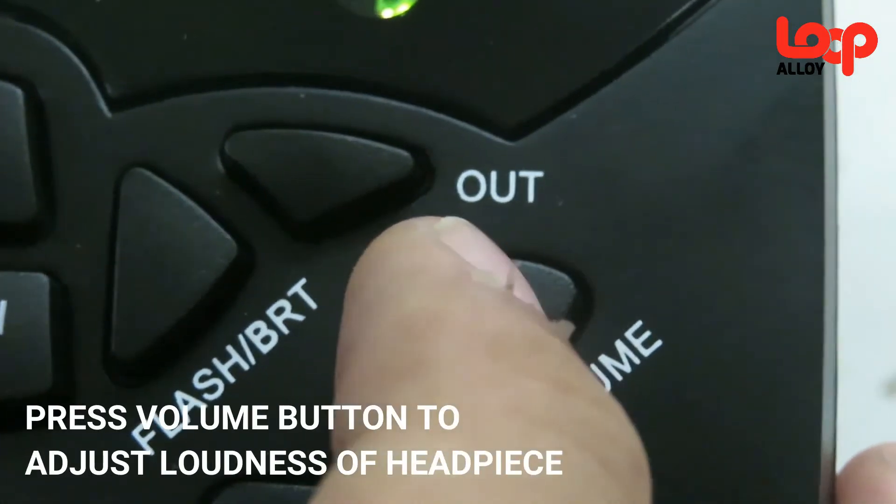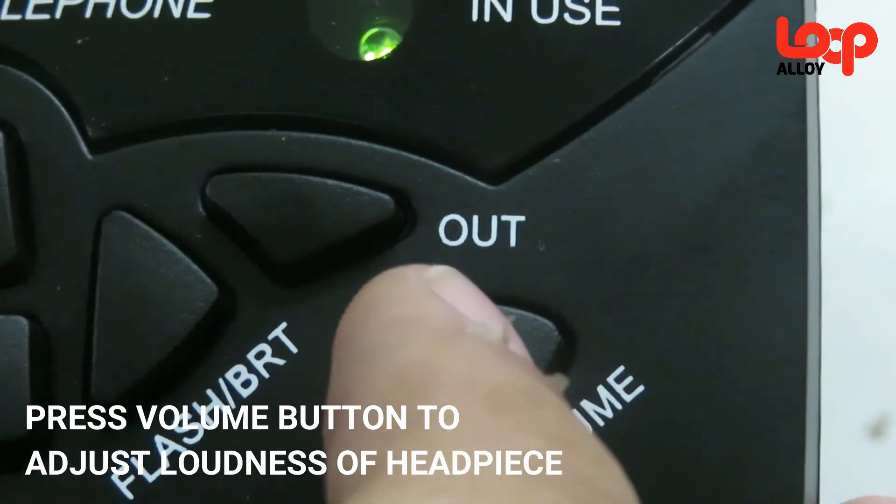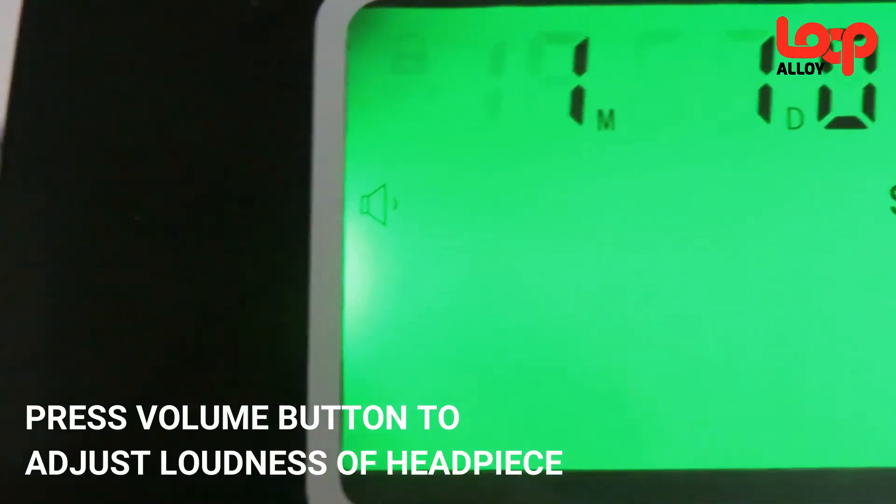To adjust the loudness of your headpiece, press the volume button to switch from different levels of volume. You may be able to see the different levels of volume at the left side of the screen when it is turned on.